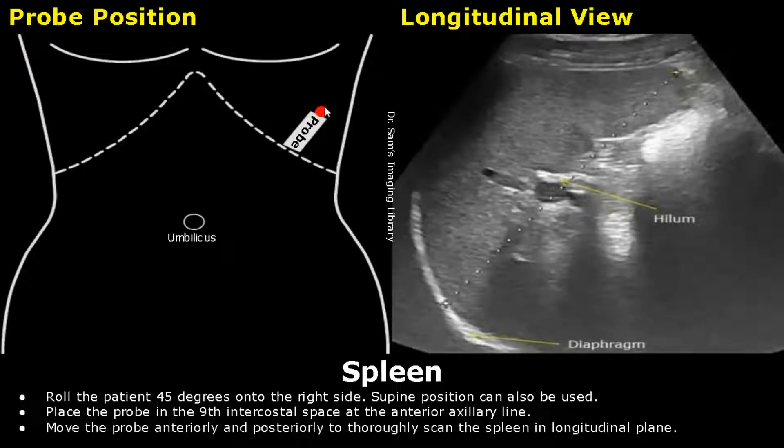Then, place the probe in the 9th intercostal space at the anterior axillary line. When you place the probe through the rib space, this image will be formed.